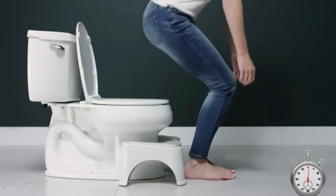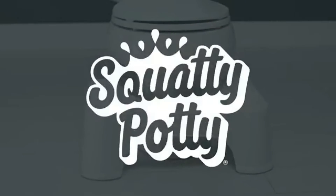Then when you're done, simply slide it out of the way under your toilet. Squatty Potty — the number one way to number two.